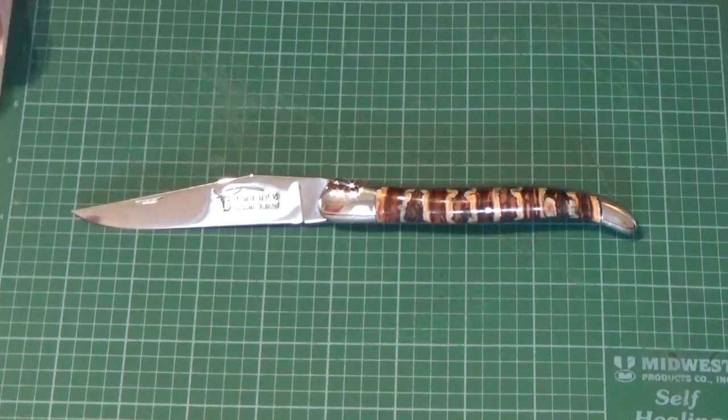I want to take a few minutes and talk to you about a new French Laguiole style knife that I've received that I custom ordered. This particular knife is from Laguiole Honoré Durand, and that company is actually in the village of Laguiole in France.